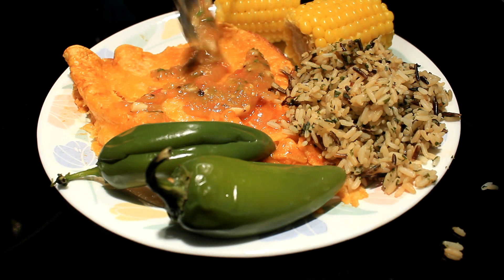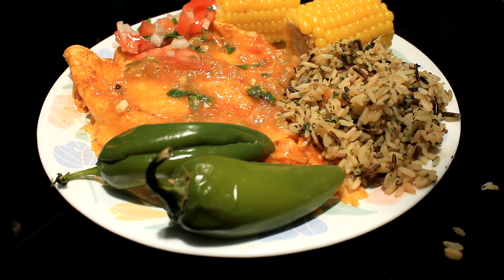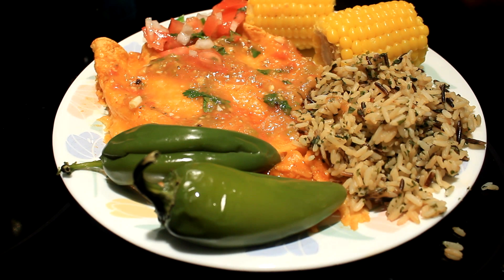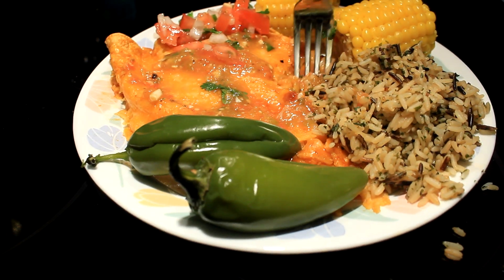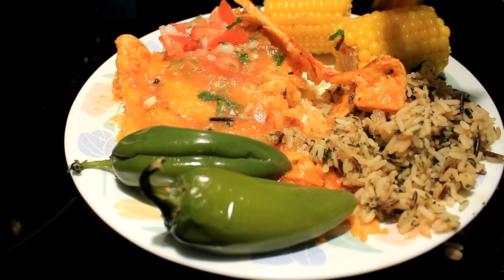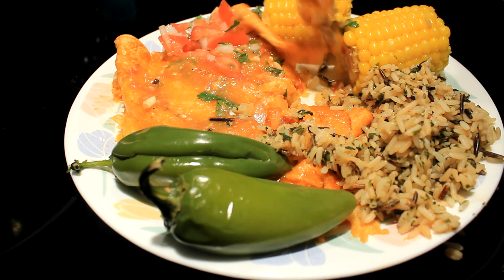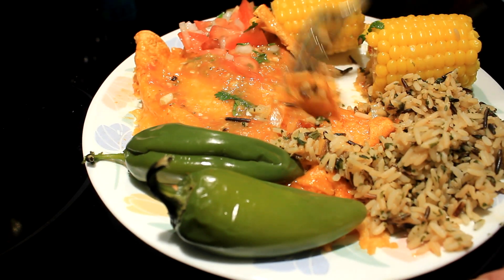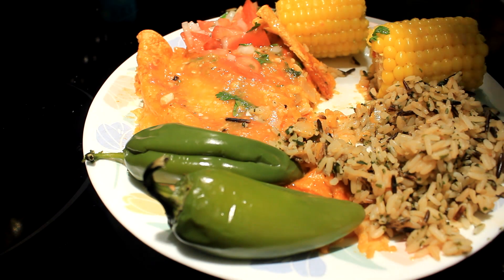And there you go! There's some of my homemade sauce and some pico de gallo. These turned out awesomely delicious. Of course, you can adjust the onions as you like — if you think there's too much onion, just put less in there.